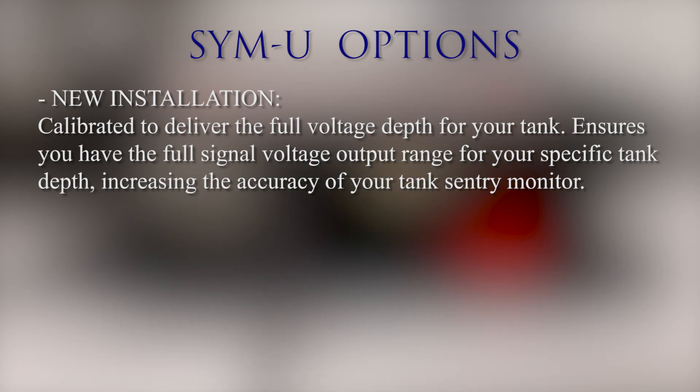This is a simple calibration process involving the two buttons on the bottom of the Simu. This option will ensure you have the full signal voltage output range for your specific tank depth, which will increase the accuracy of your tank sentry monitor. A detailed instruction video can be found at the link embedded below or on our Headhunter Inc. YouTube channel.